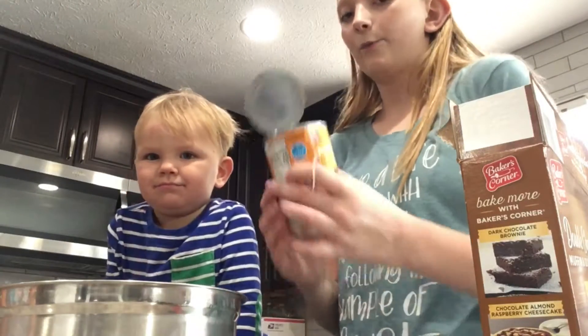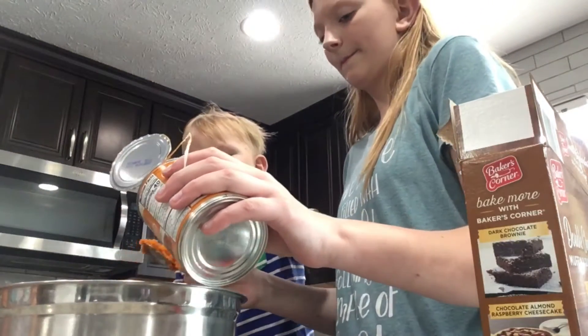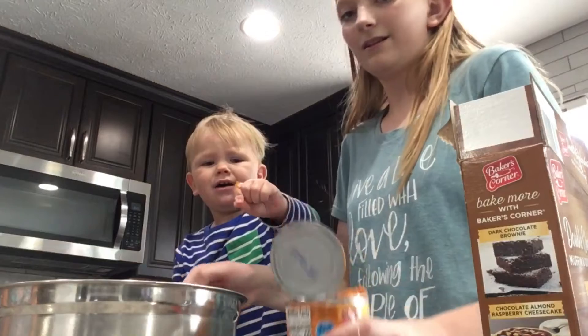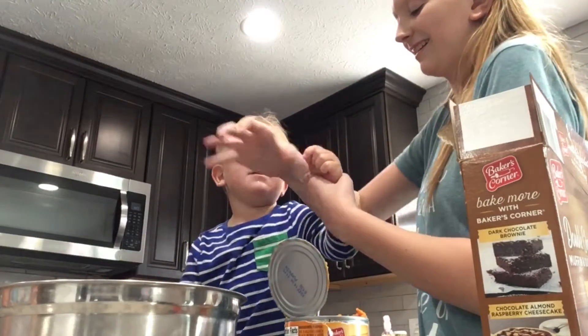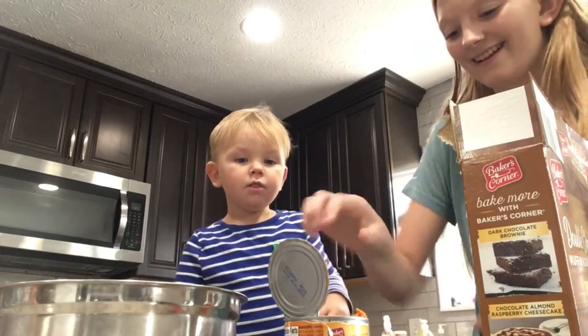Now we're gonna add one can of pumpkin. You want to help me scoop it in there? Scoop it out into the bowl — one can of pumpkin. Good job! Did it touch your finger? Everything's okay, it's just some pumpkin. Yummy pumpkin!